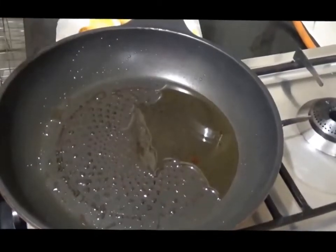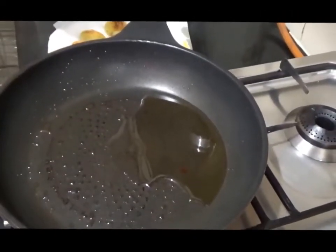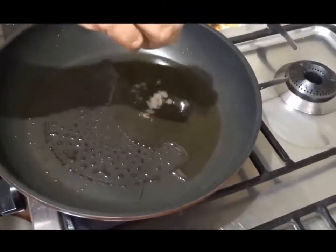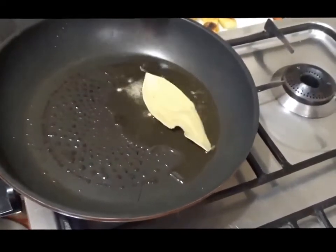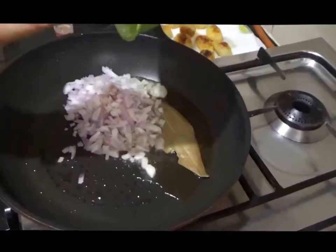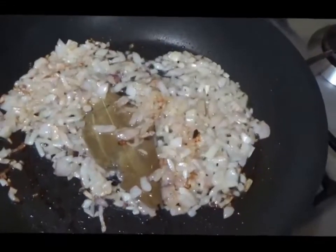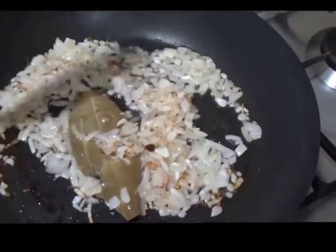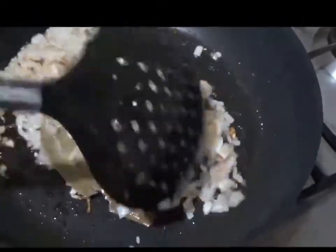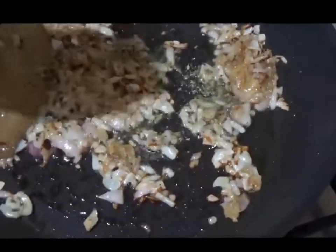In the same pan, we add 3 tablespoons of oil and heat it. Once the oil is hot, we will add a pinch of asafoetida or hing. Once the onions are golden brown, we will add the ginger garlic paste. Then add the cardamom powder and mix it well.